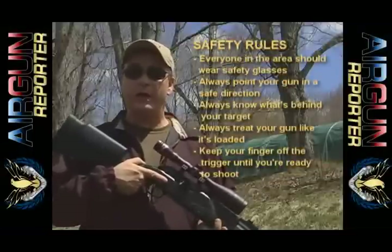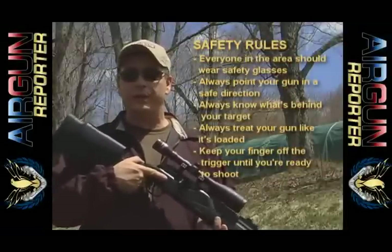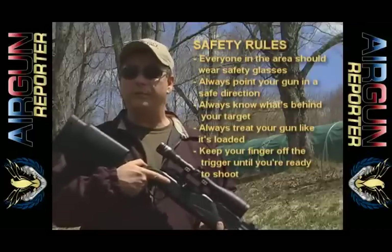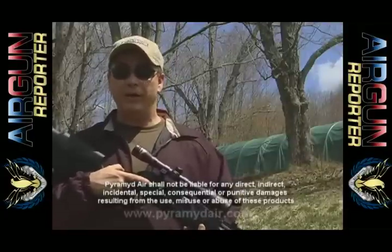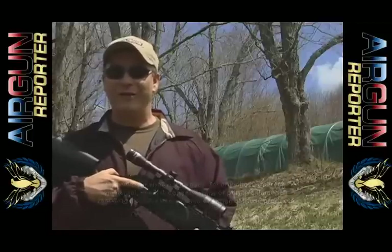Please remember, folks, airguns are not toys. Even the smallest calibers can cause serious injury if not used properly, and you should never, under any circumstance, point an airgun at a person. Parents, if you teach your kids to shoot responsibly, they will have a lifetime of airgun enjoyment. My name is Paul Capello — until next time, shoot safe and have fun.